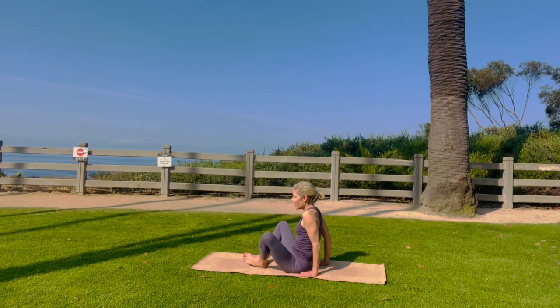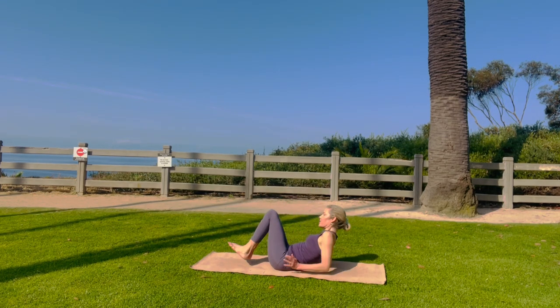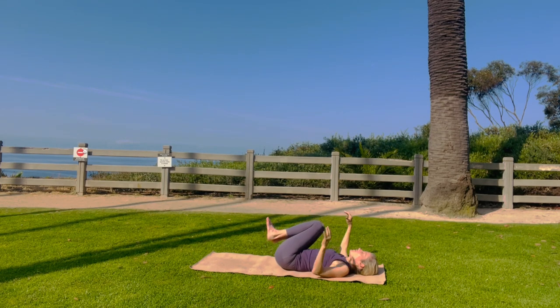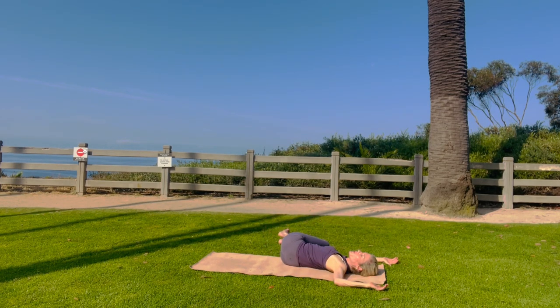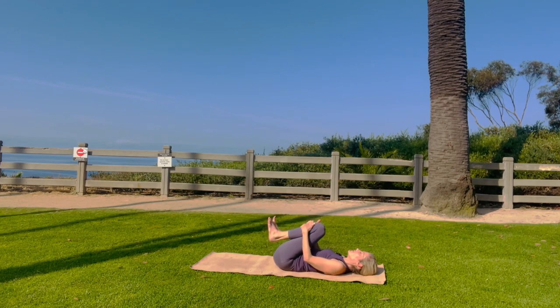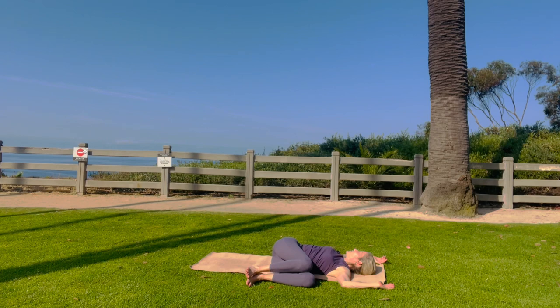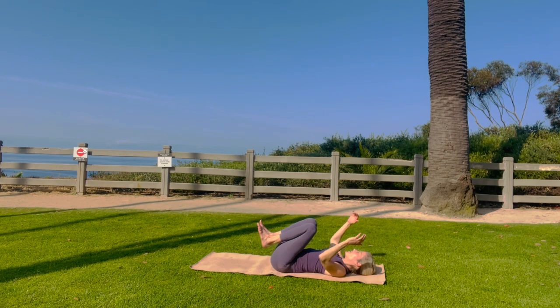Go ahead and lie back. Hug your knees into your chest. You did wonderfully. Bring your knees over to the right, just stack your knees — we'll just do a gentle twist. Bring your knees to the right. Back to center. Knees to the left. Back to center.